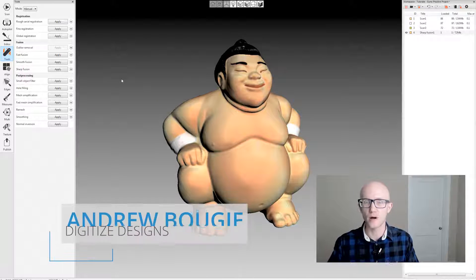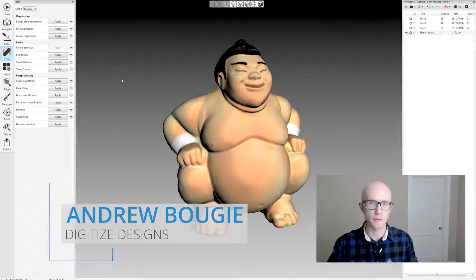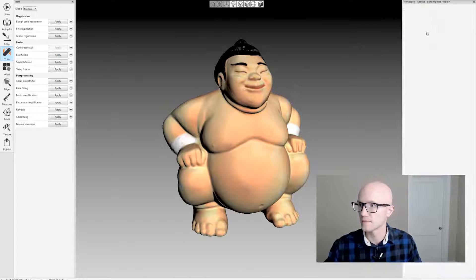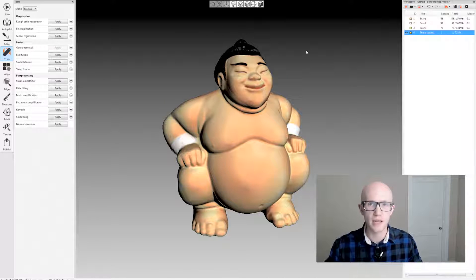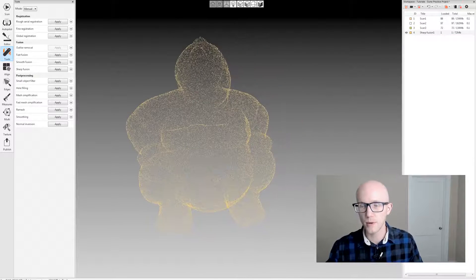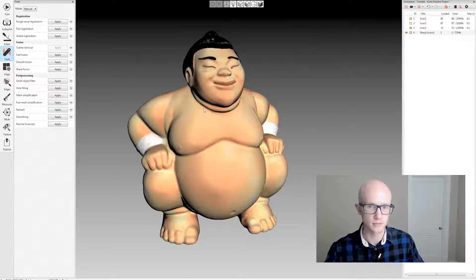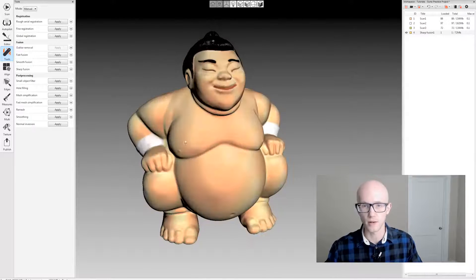Artec Studio produces very high-quality, high-resolution models from the raw scan data. For example, the Sumo character shown here has around 580,000 polygons. That's a lot for some programs — some may handle it fine, but others will not. Artec Studio has built-in mesh simplification algorithms to reduce the mesh to a usable quantity for other programs.